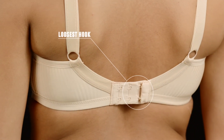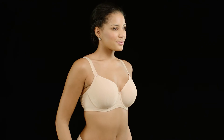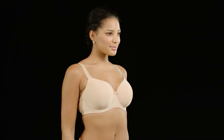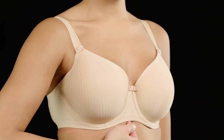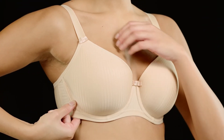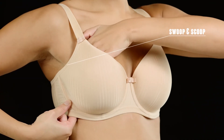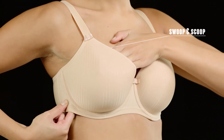Next, fasten the bra on the loosest hook and stand up. Now we're going to do the swoop and scoop. Scoop each breast gently into the cups, remembering that breast tissue goes all the way to the underarm. This makes sure they are comfortable, not caught in the underwire or spilling out of the sides.